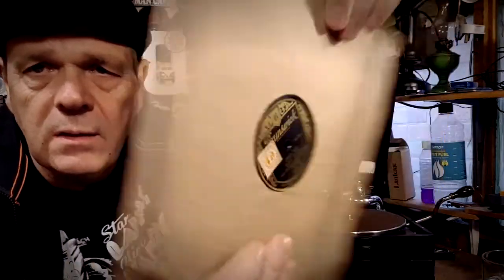I have a Parlophone label here — 'Two O'Clock Jump' and 'Taint What You Do' by Harry James and his Orchestra. And it's in the correct sleeve as well — wow! I wonder how much that sleeve is worth on its own. I've seen people put sleeves up on eBay and charge quite a bit for them. Not all the sleeves were printed like that, were they — they were mainly just plain ones.